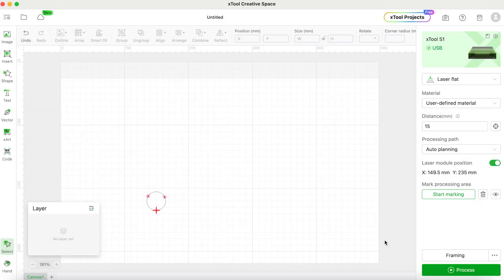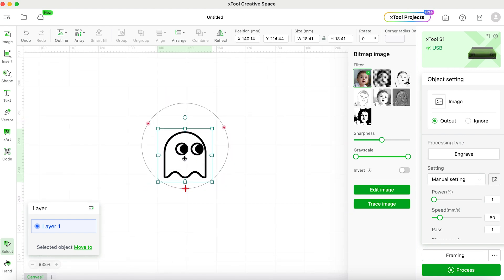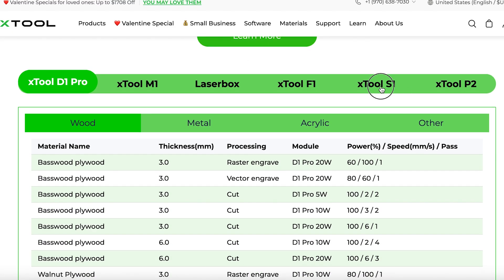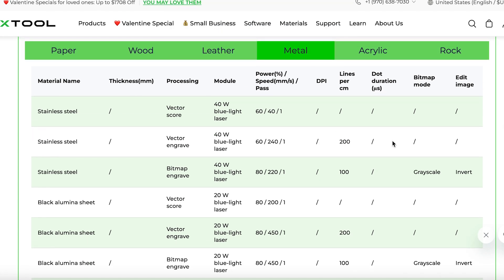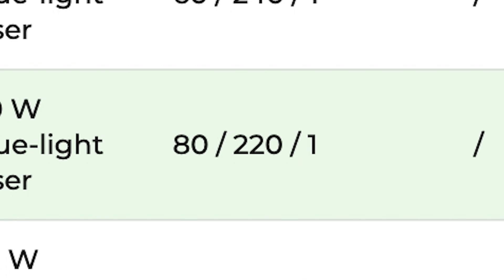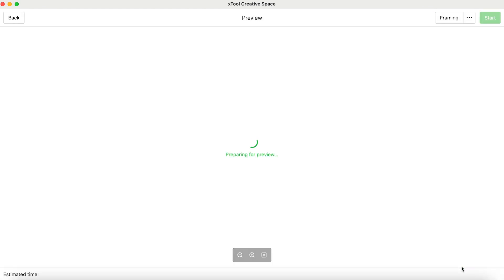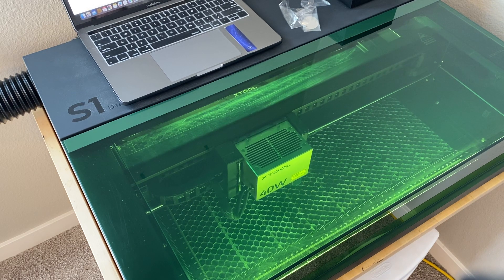My dog's name is Ghost and I want to engrave this tag with a picture on one side and his name on the other. Now we have to set the power, speed, and number of passes. Something I found really helpful is that the xTool website has a page listing compatible materials and recommended settings. For the S1 with a stainless steel tag, it says to use 80 power, 220 millimeters per second speed, and one pass. I input those values into Creative Space, click the process button, click start, and then hit the button on the machine itself to run it.